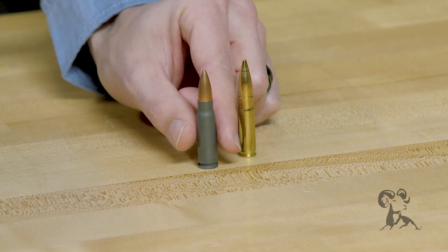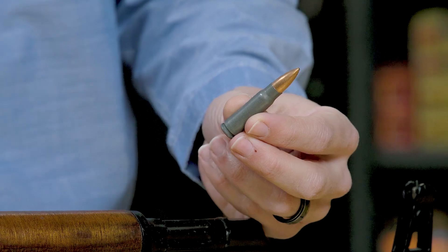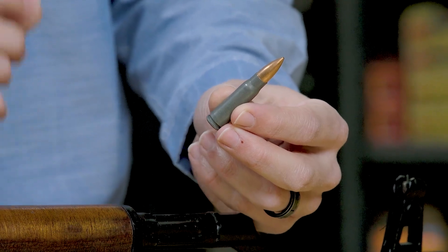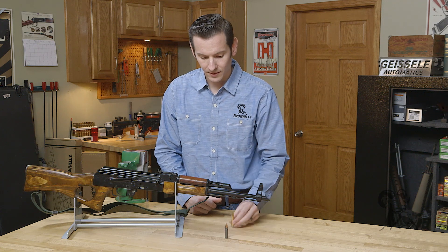Getting into it ballistically, your 7.62x39 at a 100 yard zero is going to be about 7 inches low at 200 yards with this particular bullet weight. The same thing can be said for your 300 Blackout.